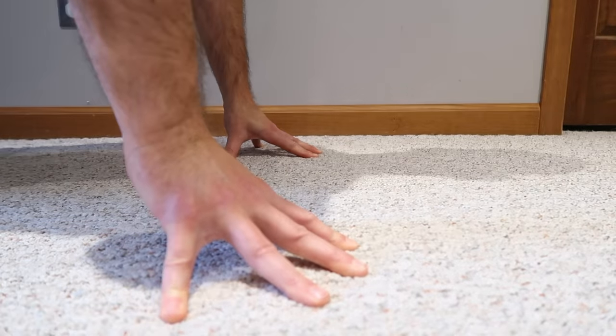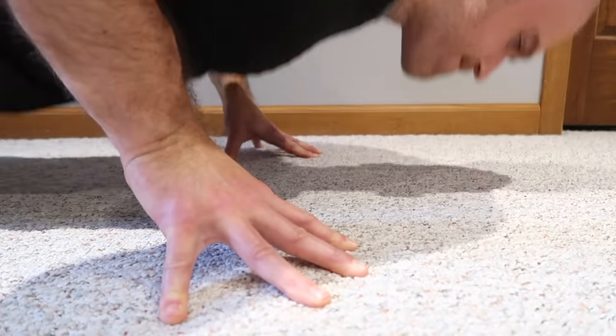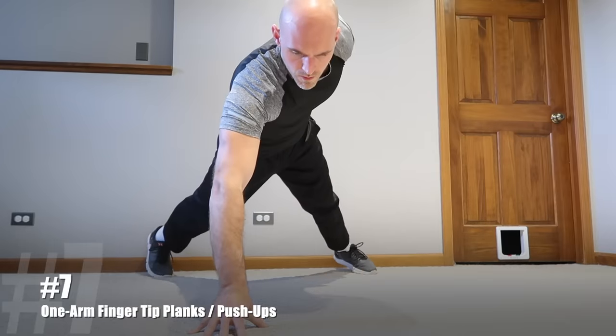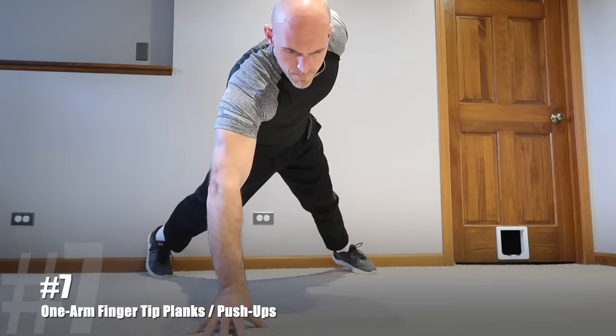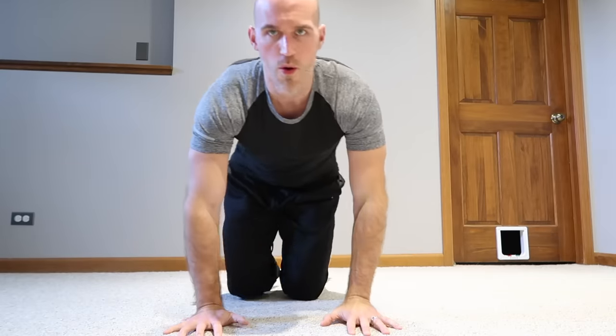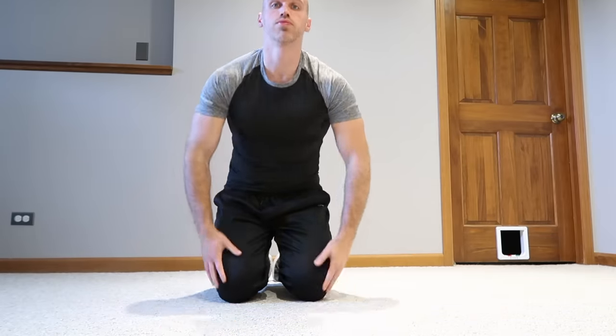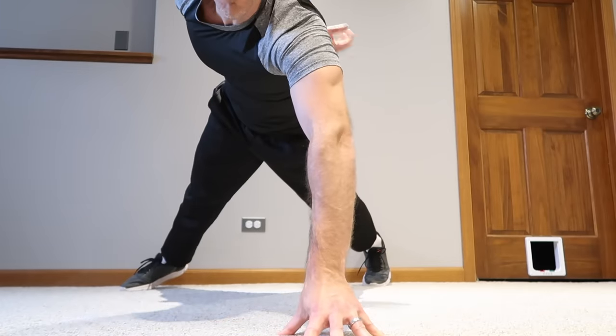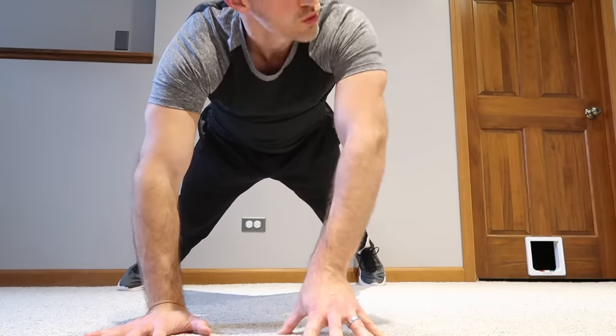This is where I'm currently at in my grip strength journey for pushing exercises, but there is another progression I've seen: single-arm fingertip planks and push-ups — which, as you can see, I'm not quite ready for. That's exercise number seven for those of you who are ready to take the next step. For me personally, it's going to take a little more work.